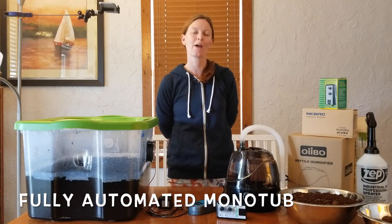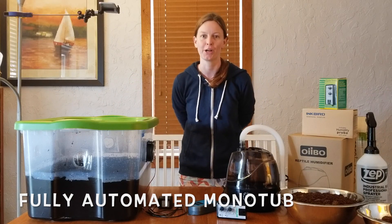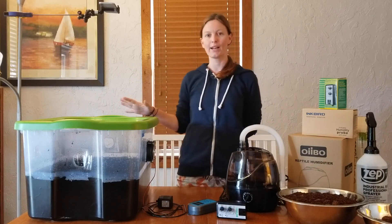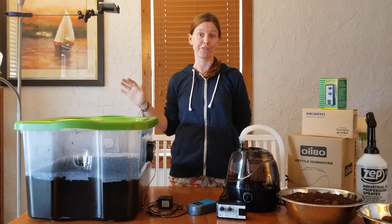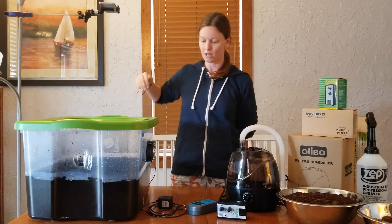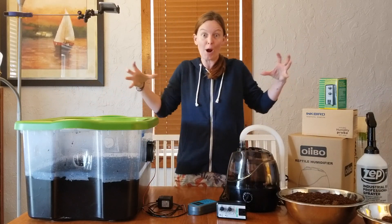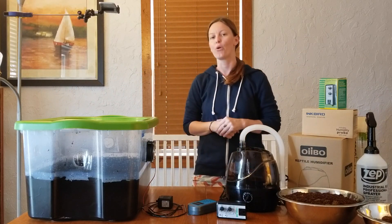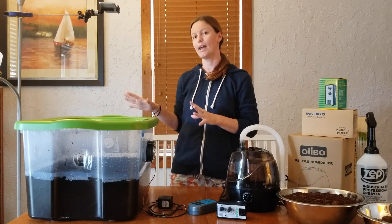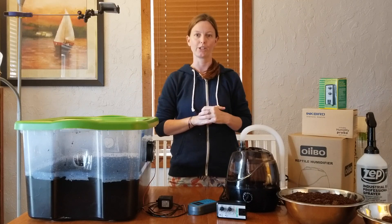Boomer here, and today I'm going to show you how to cast your substrate and set up your monotub. My substrate has been colonizing for about 15 days and I'm pretty sure it's fully colonized. When the mycelium starts to break from the edges and form one big cake, that's when we know we're ready to cast. I also started seeing pinheads, so that's another indicator that I'm ready to go.